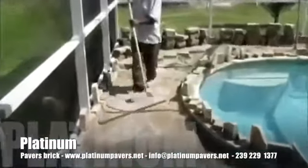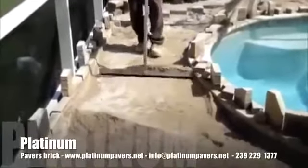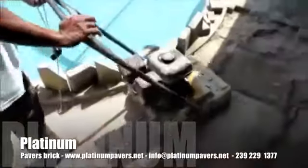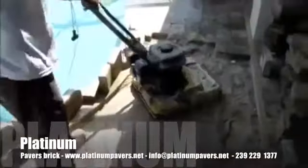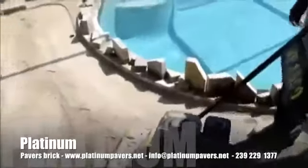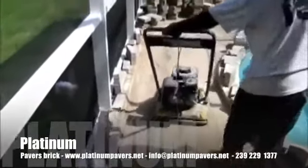We then place sand on the surface and spread it out with the spreader, and then we're going to compact it. We can either compact it with a manual compactor or a machine compactor — it depends on the nature of the job. We're going to go slowly and methodically to make sure that we get the job done right.